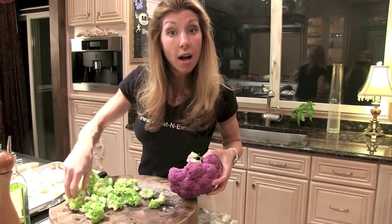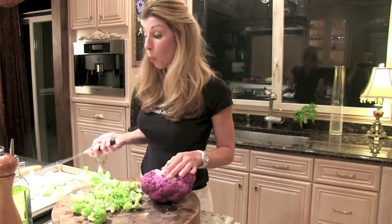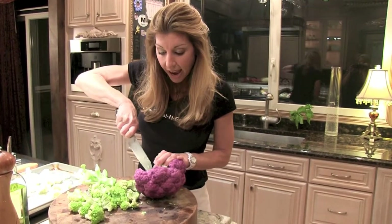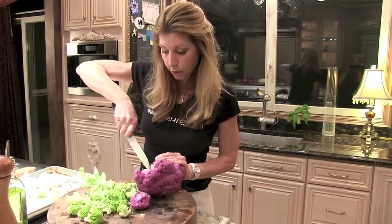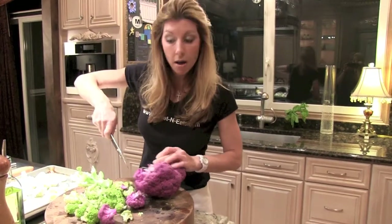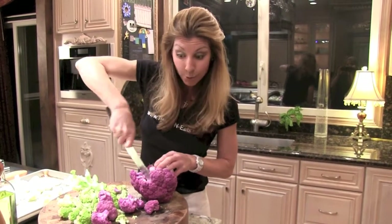I have three different types of cauliflower, which makes this dish really beautiful. I have regular white cauliflower, I have green cauliflower — which sometimes they call it brocco flour in the grocery store — and then I have purple cauliflower. The purple gets its color from the same antioxidant as red wine.